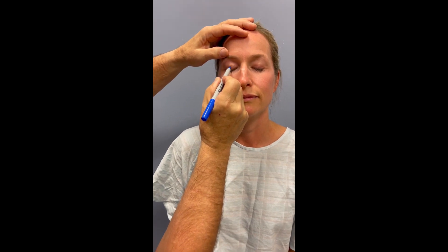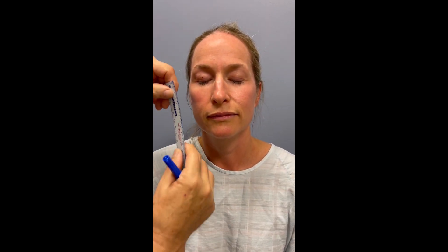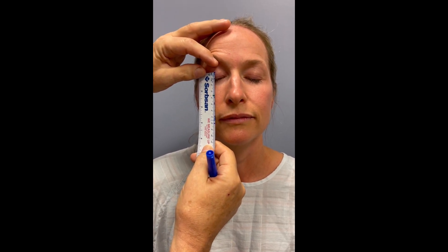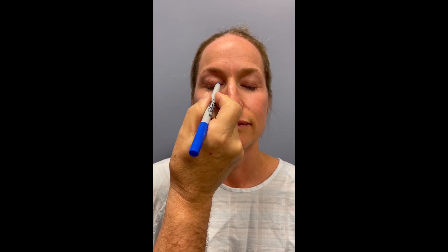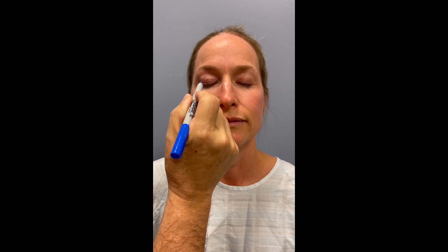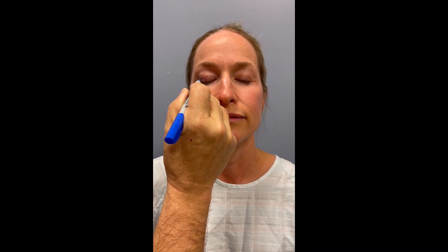The first mark is exactly where the eyelid fold is, and that is between eight and ten millimeters from the eyelashes. As you can see here, it's about ten millimeters — that's perfect. We will follow that natural line all the way across.